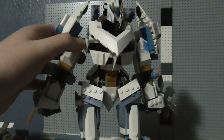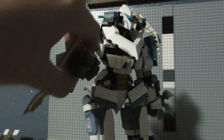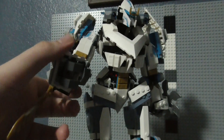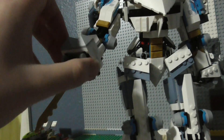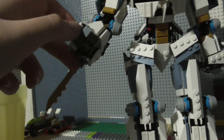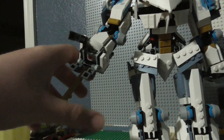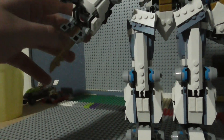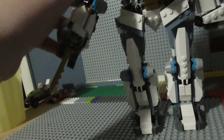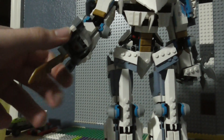You also have poseable arms, and you've got elbows on the arms, which is something you don't really see in LEGO mechs very much. You can rotate the hand, and of course you have foldable fingers. On this hand, you have a blade which can rotate out.